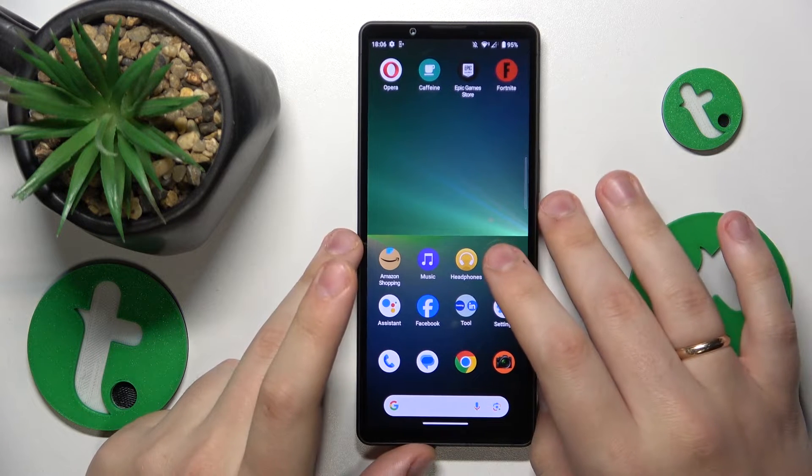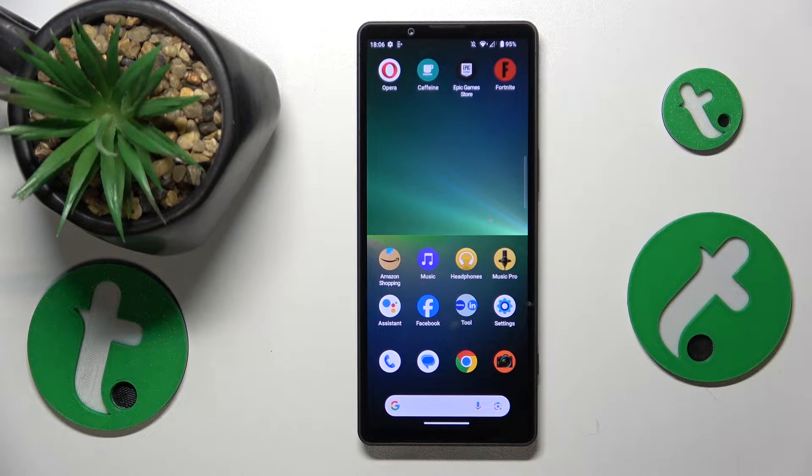This is Sony Xperia 5 Mark 5 and today I will show how you can share the Wi-Fi network on this device.